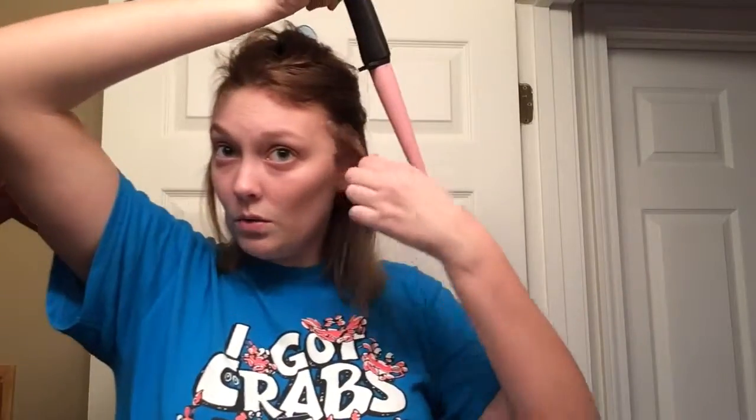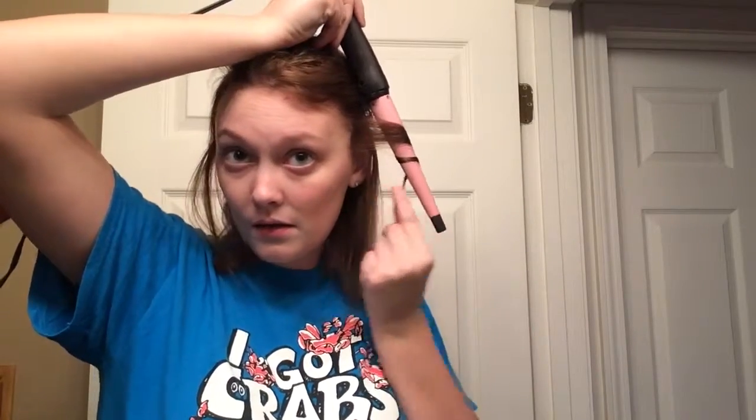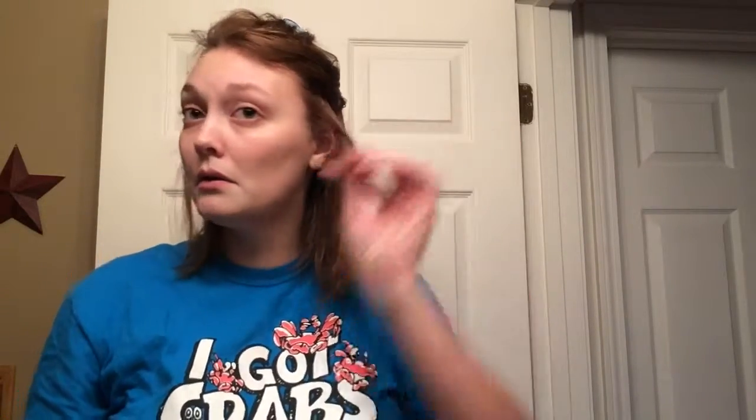What I do is I break my hair up into a couple of different sections — I'm going to break it up into four sections this time just because my bang area is weird. I just hold it like this and wrap my hair around it, leave it out a little bit, and hold it for about five seconds. And that does the trick — you get a curl like that.